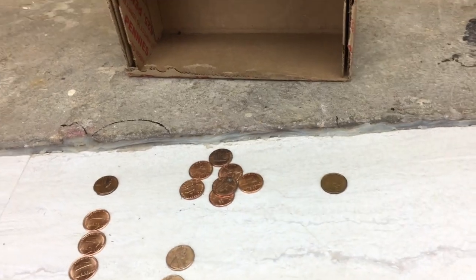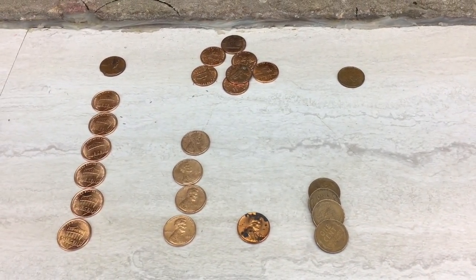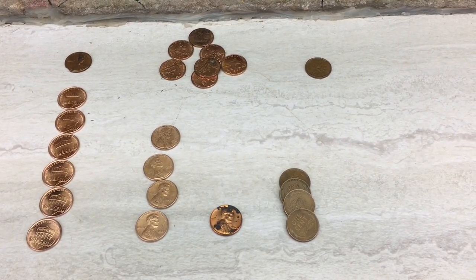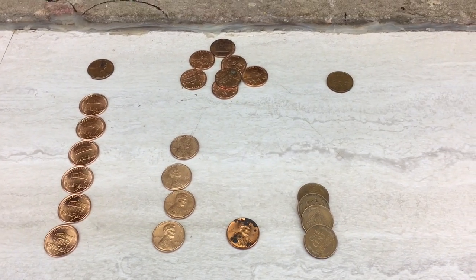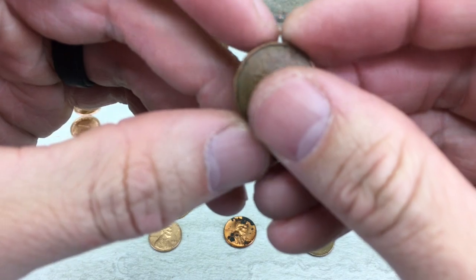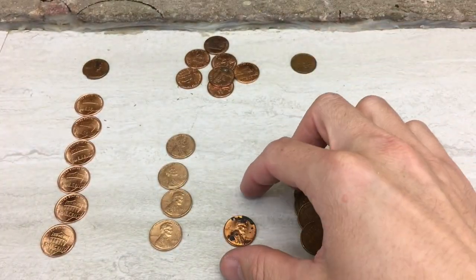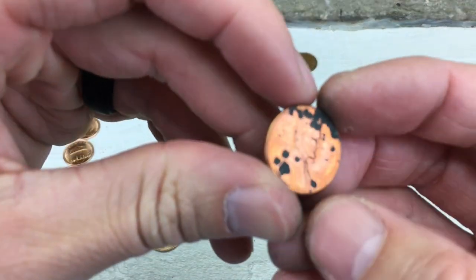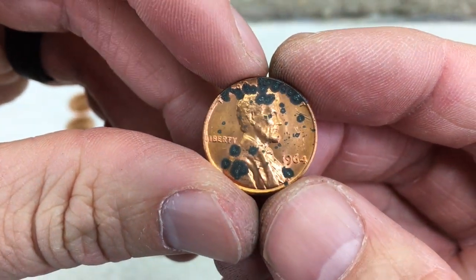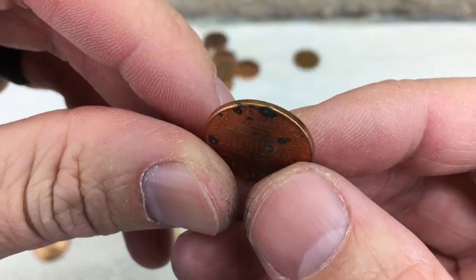And here's some unique things that we found. As you can see, only four wheat cents, so a little disappointed in that. But then you can see some 2009s here. You got one Canadian, 1982. I wanted to highlight this beautiful 1964, but look at just the corrosion spots on there. So that's unfortunate.